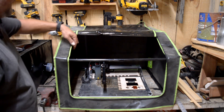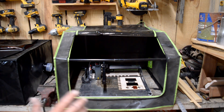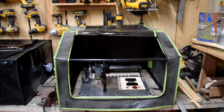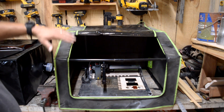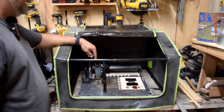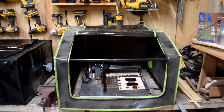You probably recognize this enclosure — it was sent to me to try out and I've been using it a lot on my stove covers because it's really big. I've got it on Junior right now. This is the Atom Stack P9 M40 that Atom Stack sent me to try out. It's a five or five-and-a-half watt machine — not a 10 watt or a 20 watt.